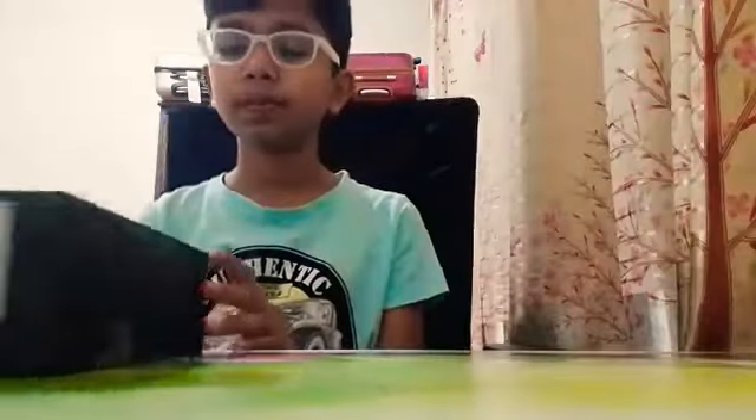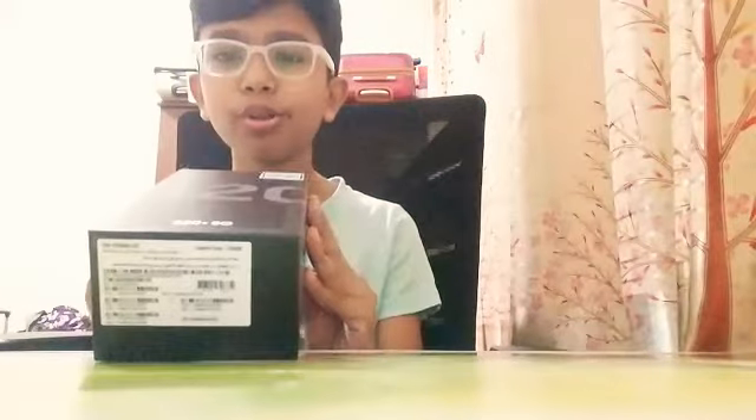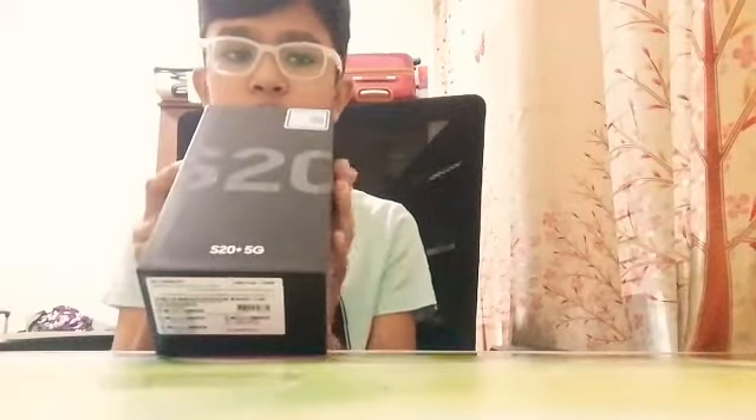And by the way, this video has no scams. It is truly and honestly very honest. Wait for the end if you want a small twist. By the way, let's start the opening of this thing.